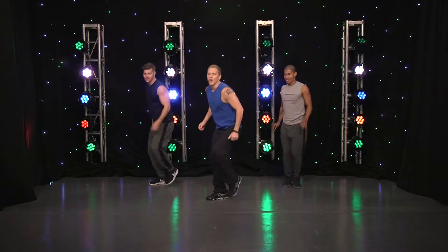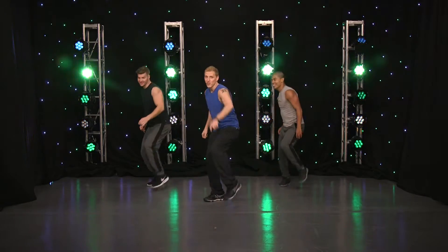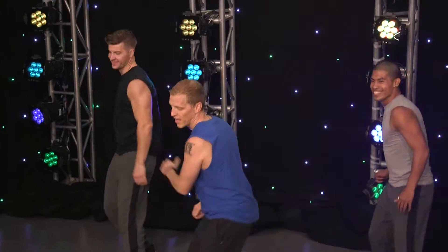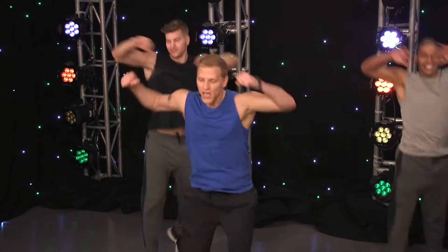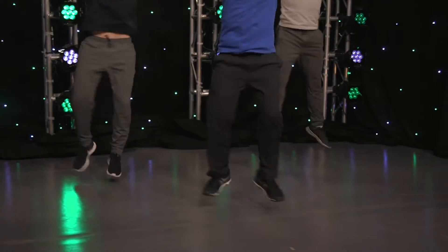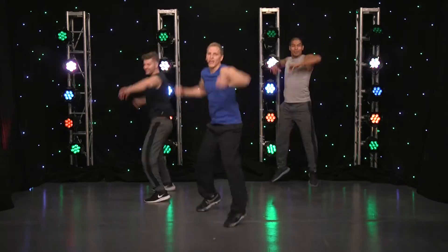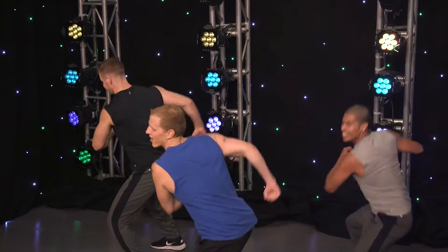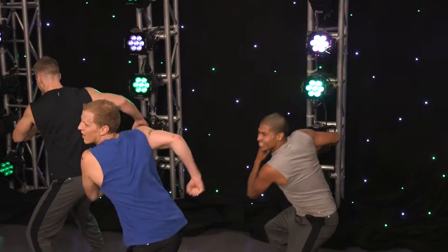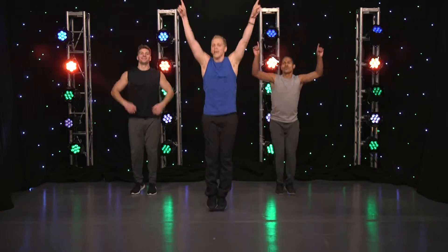Tap it out. We're going to go into 180s. You guys at home, keep going. Here we go. Come on. Push yourselves. Come on, guys. Come on, almost there.